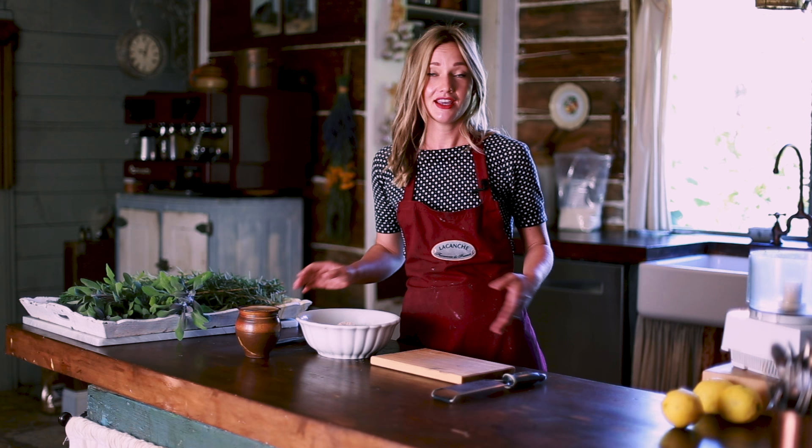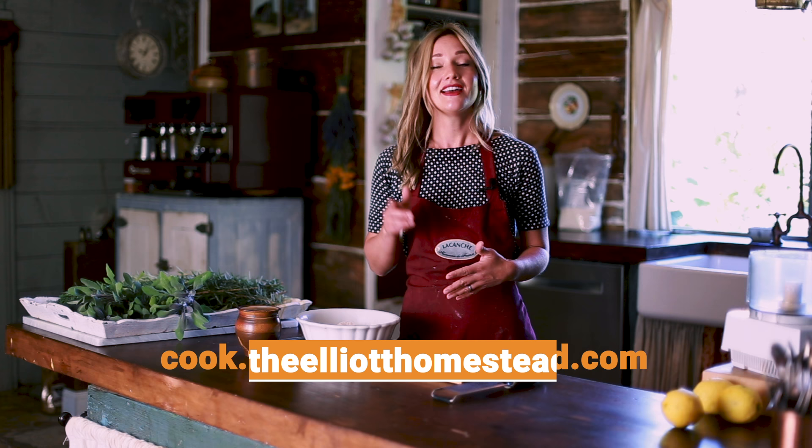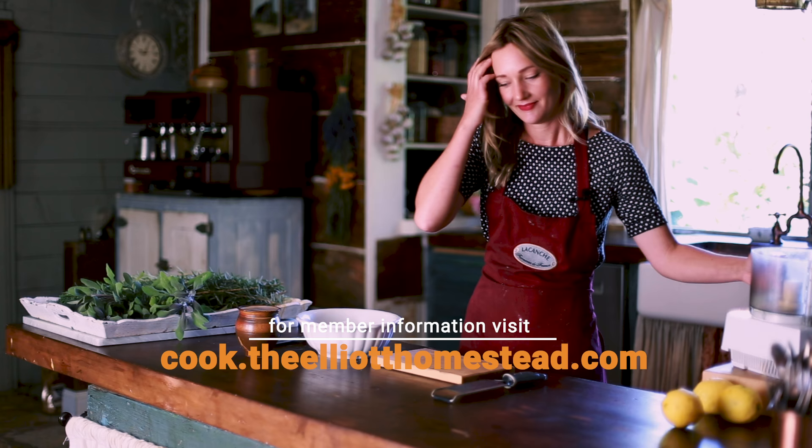But first, if you haven't subscribed to the channel, make sure you do that below. And of course, if you'd like to join our cooking community — if you're new to cooking or you just need some added inspiration — make sure you check out our cooking community at cook.theelliothomestead.com. Let's go.